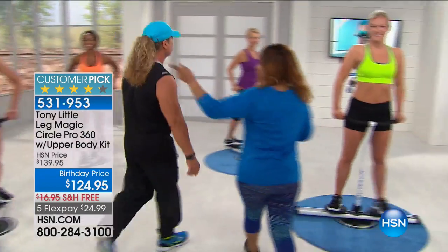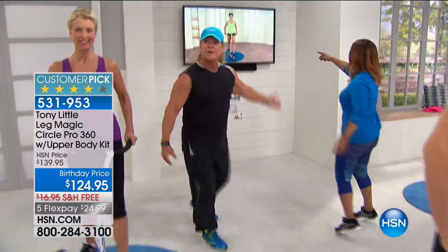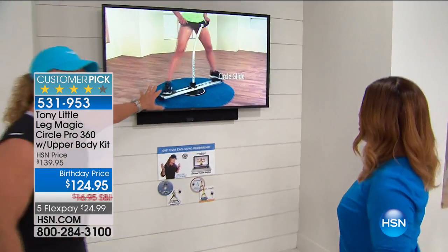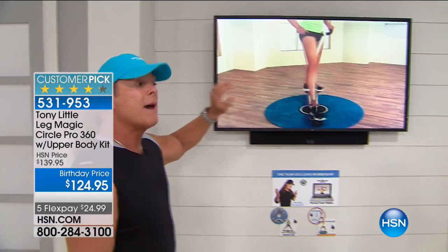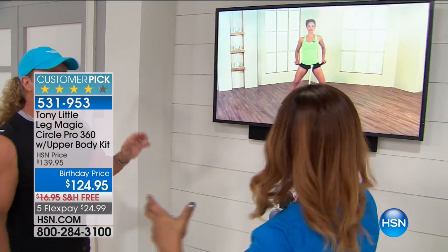The workouts are no longer than 20 minutes. All three workouts are about 20-some minutes, which is wonderful to be able to sculpt your legs and tighten and tone. In personal training — and I believe in personal training with all my heart and soul — when you and I work together it's more personal, you get more results.